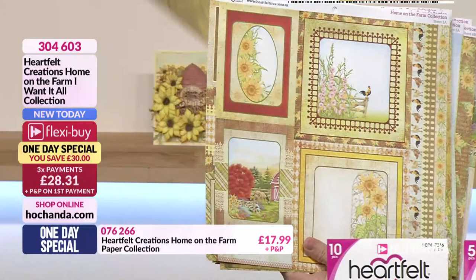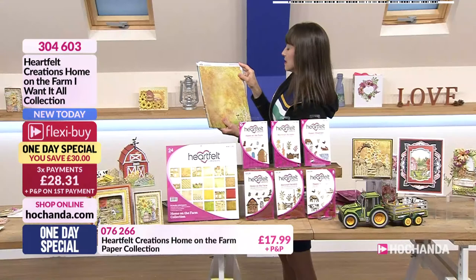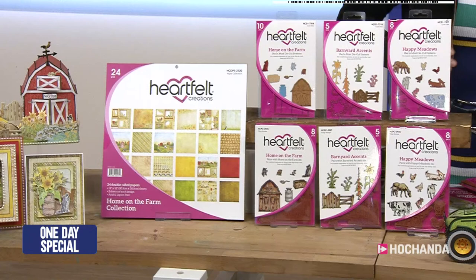There's borders down here of your chickens. And then we're back to the beginning. Marvellous. Now, of course, you're also getting your die and your stamp set. First off then, we've got the Home on the Farm, and that is with the barn. And then you've got lots of other elements that are in there.